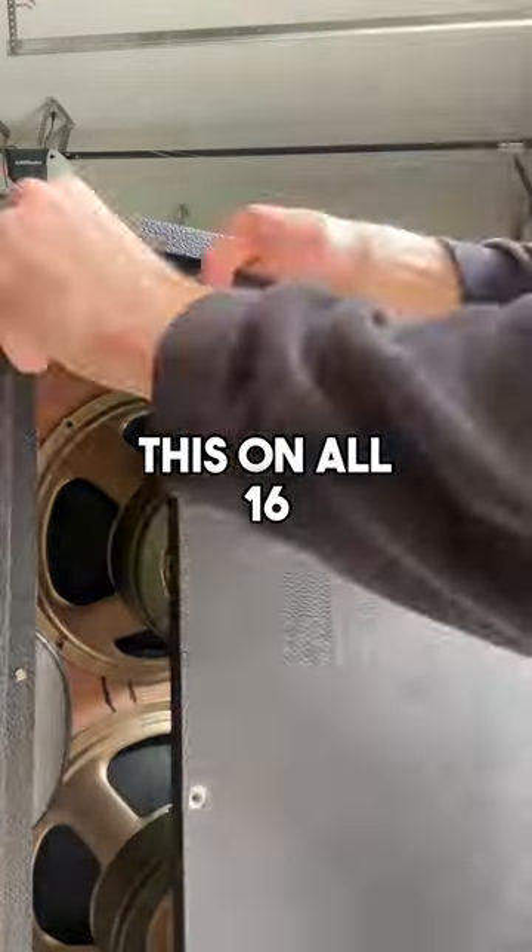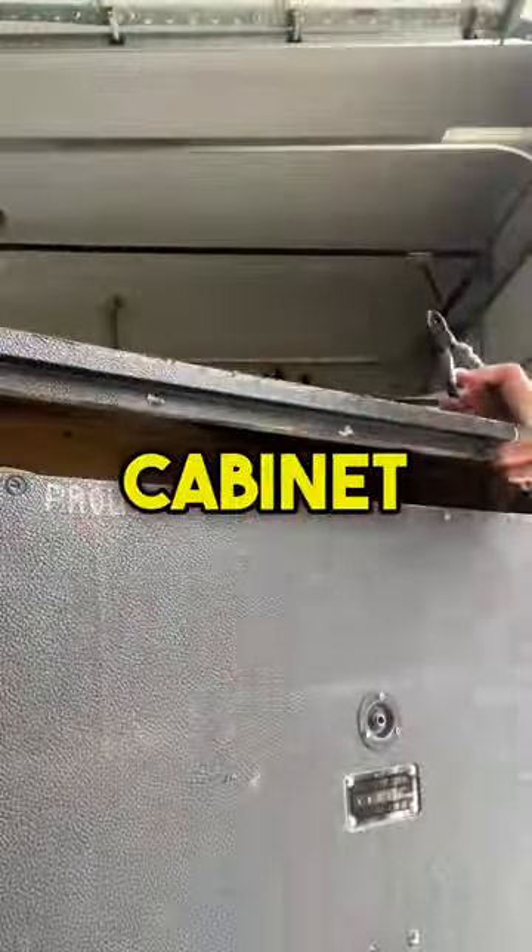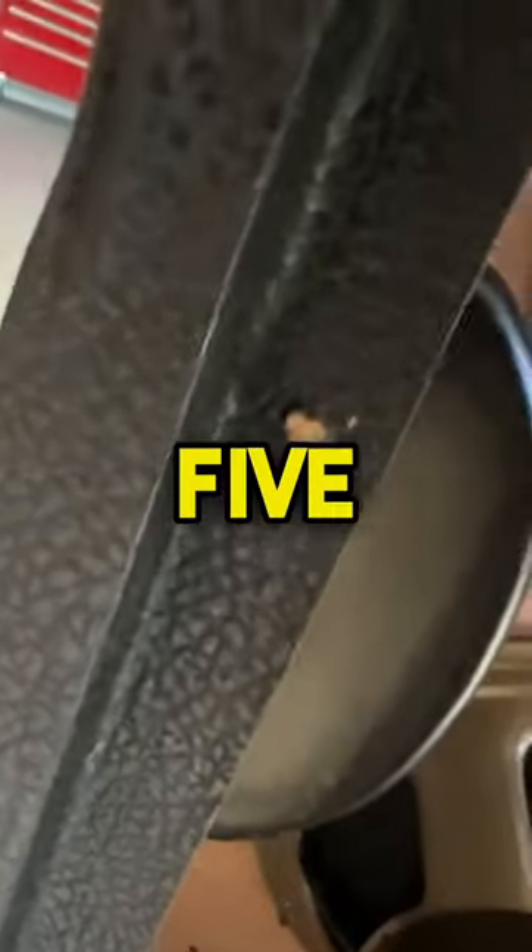Repeat this on all 16 holes on the back of the cabinet and let it dry for about four or five hours.